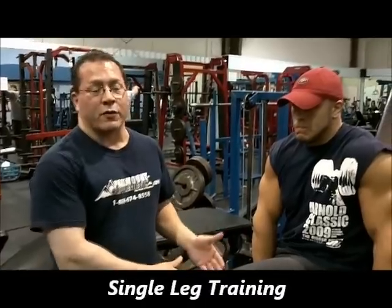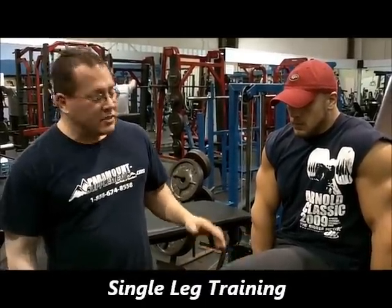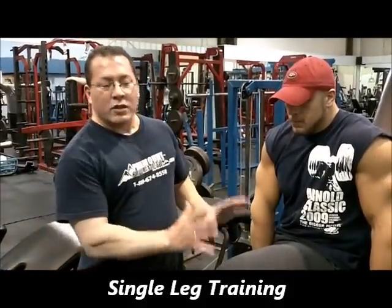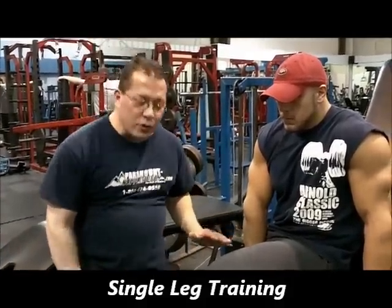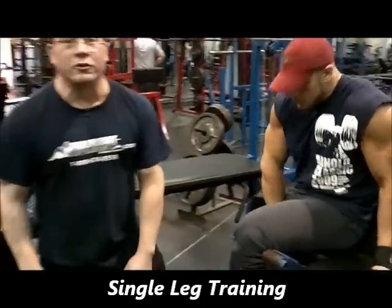Today we're going to be training Grant's legs, and we're going to train for separation for these first few exercises. We're going to start off with single leg extensions. Single leg extensions are really good because you can do one leg at a time and really focus on squeezing and stretching the muscle. He's going to point his toes out a little bit to get more of the teardrop.